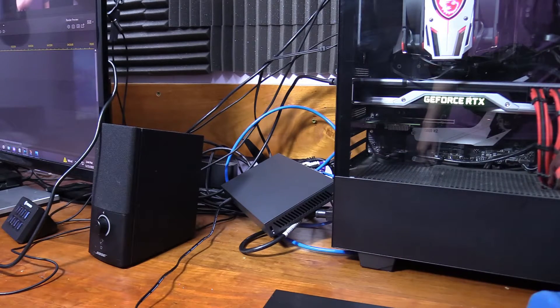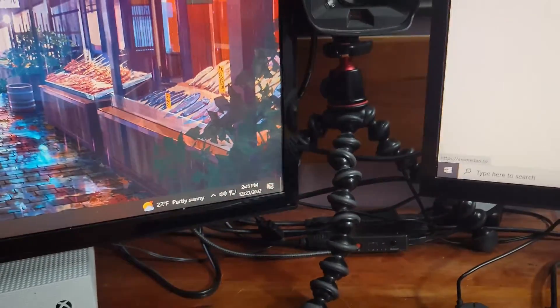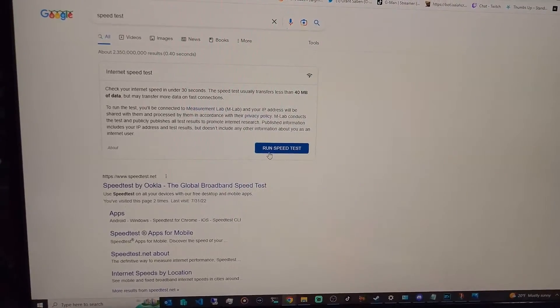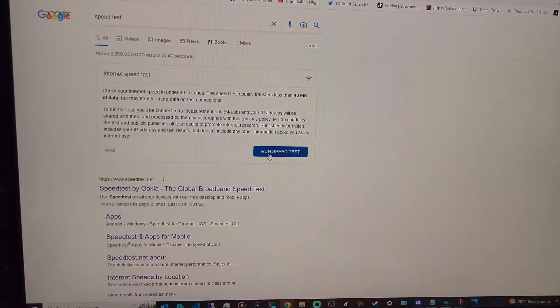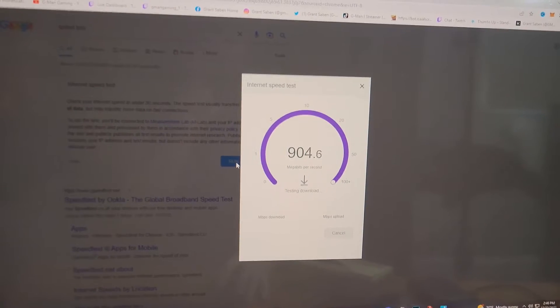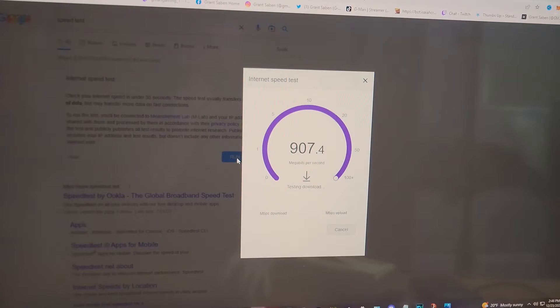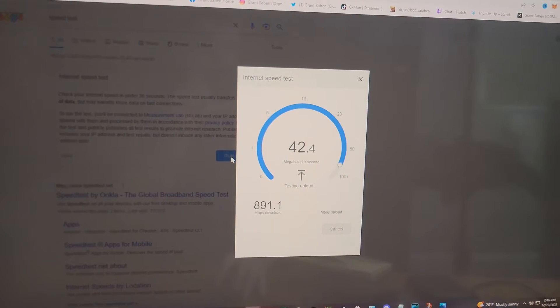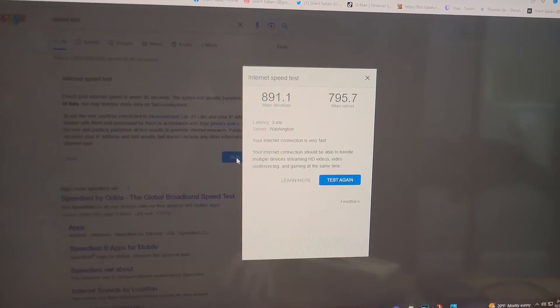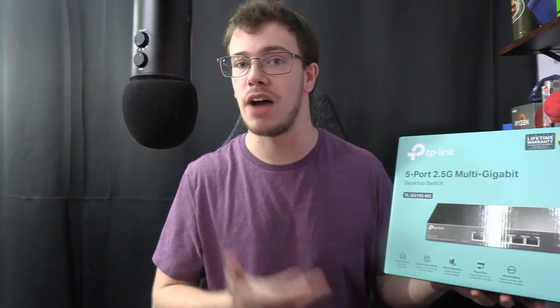We should be seeing internet on all my PCs. That one's working, that one is working — both PCs are up. The Xbox is most likely powered too, along with the rest of the systems. The better question is what does our internet speed look like on a speed test? We should be seeing over 2.5 gigabits if everything goes correctly. The downloads look really, really good. Downloads will always be higher than upload speed, but we have about a 1 gig up and down connection, and the upload looks good too. That is the TP-Link 2.5 gigabit network switch.